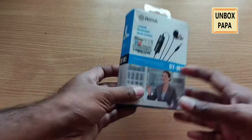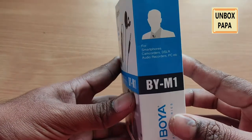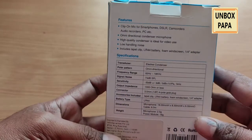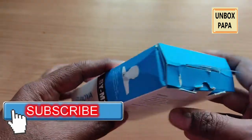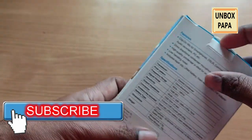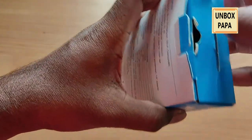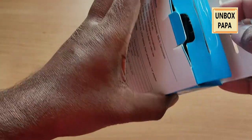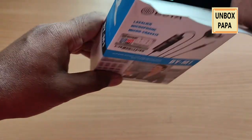So let us unbox and see how the Boyo M1 microphone looks. I am going to clearly show you what contents will be inside — these are the features listed here. The box is clearly packed properly and they also kept a bag inside to keep and protect your microphone.